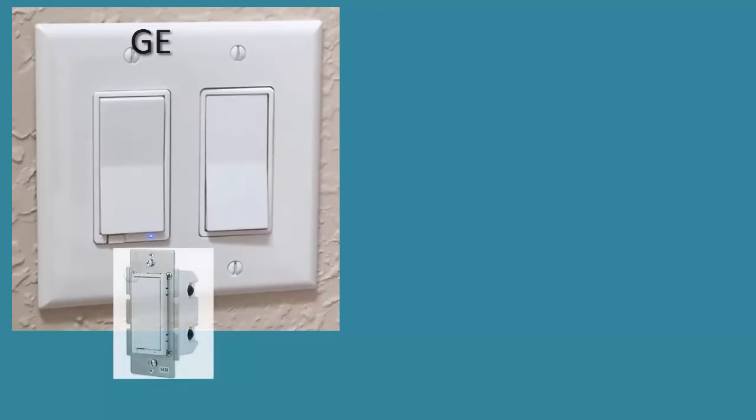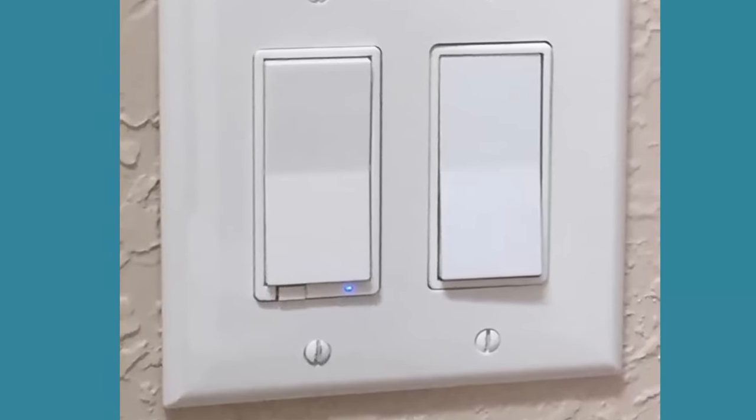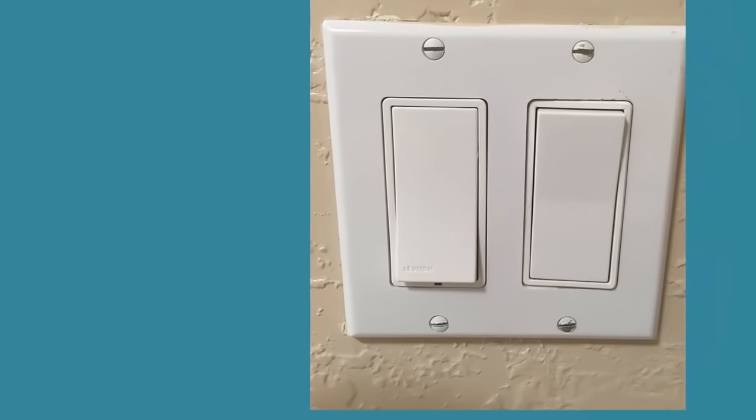The first two switches we're going to look at are the standard GE and standard Leviton paddle style non-dimming Z-Wave smart switches. Both switches look like normal paddle style switches. Both have small Z-Wave indicator lights that illuminate when the light is off, making it easier to find the switch in the dark. Both will work manually even if the smart switch hub is offline, and both fit into a standard wall switch box.